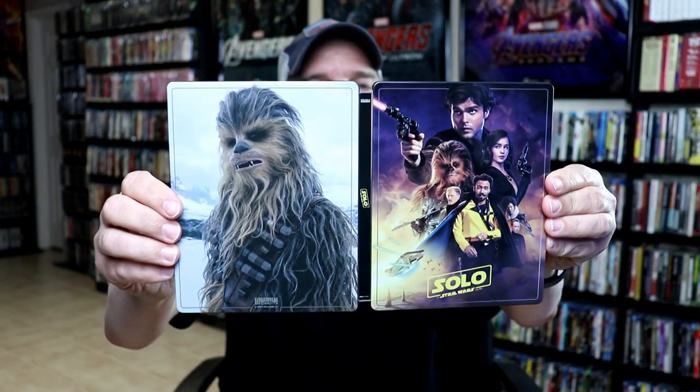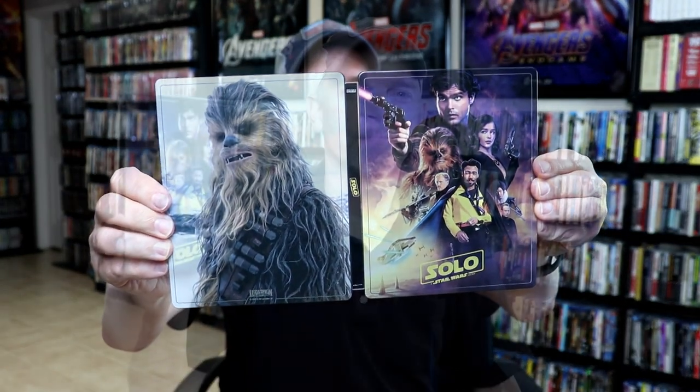Overall, a really nice-looking steelbook from Zavi. I've gone ahead and placed this steelbook inside a protective bag. This bag will help keep the steelbook from getting scuffed up on the shelf up against the other steelbooks. I do have an affiliate link down below if you'd like to check out where I purchased these bags off of Amazon. But overall, I'm really happy with this release. I think it looks really nice.